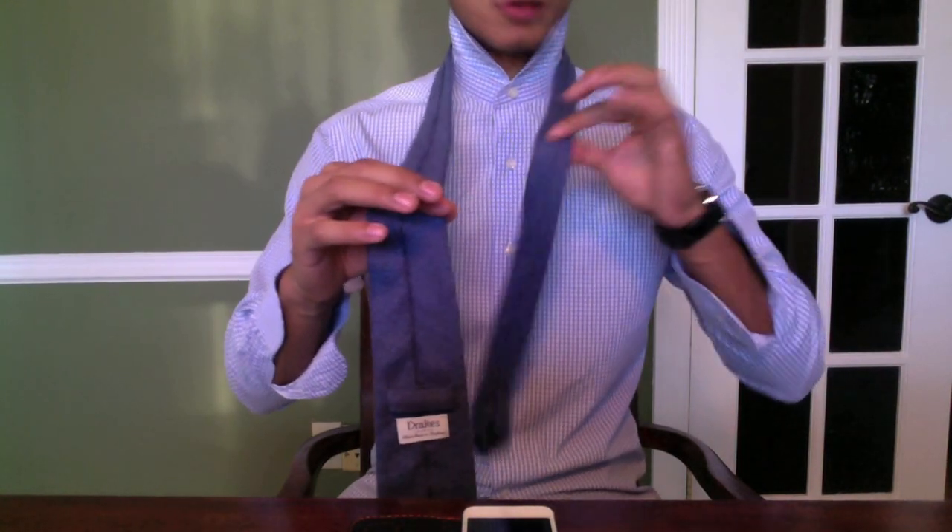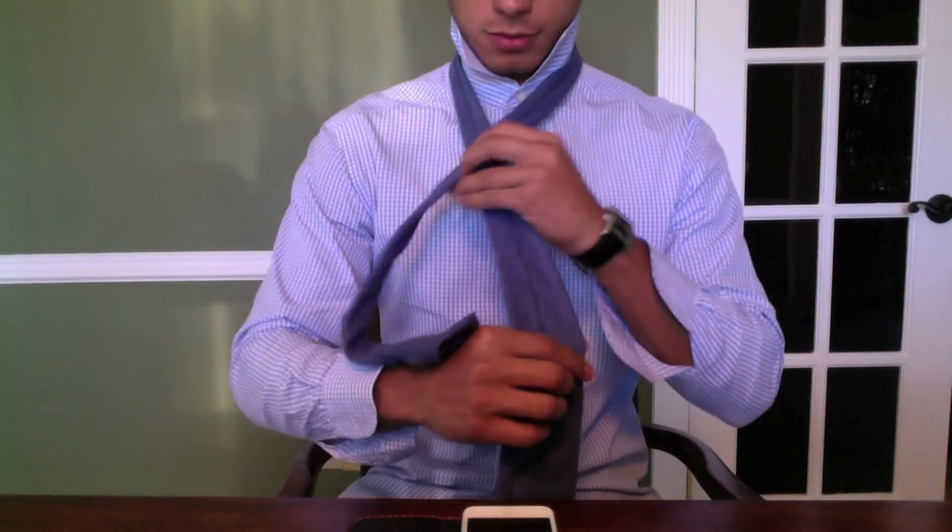I'm gonna teach you guys how to tie it. Throw your tie around backwards — the back part of the tie facing out. I have the thinner side on my left hand and the thicker side on my right. This knot looks better with a thicker tie, though it can work with skinny ties too.